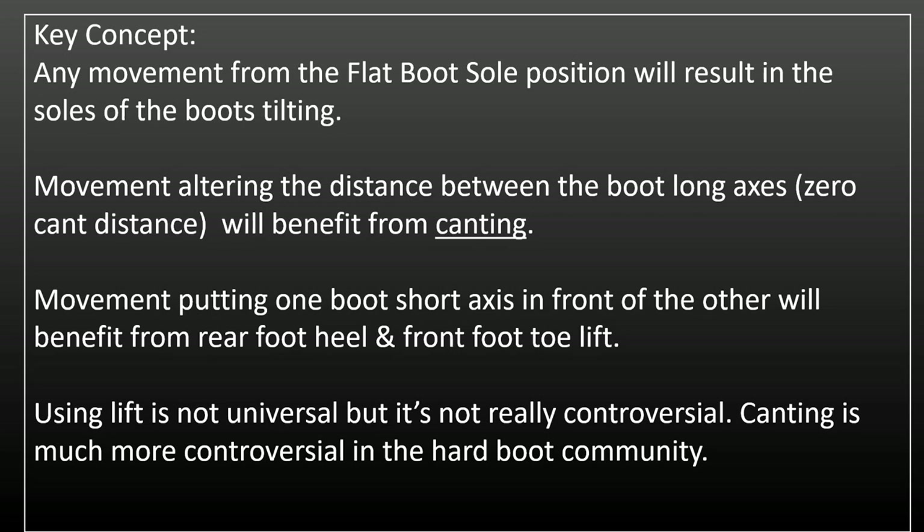In particular, positions that try to bend the knees sideways can be compensated for. This reduces ligament and muscle tension and also fatigue, and leaves a greater reserve of joint movement to control the board.